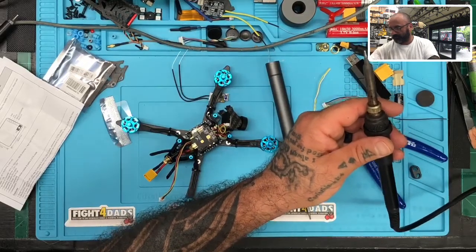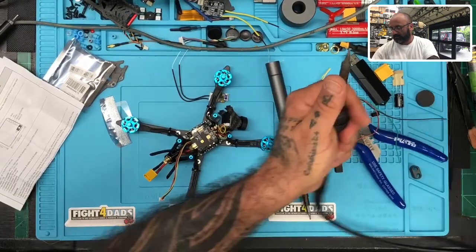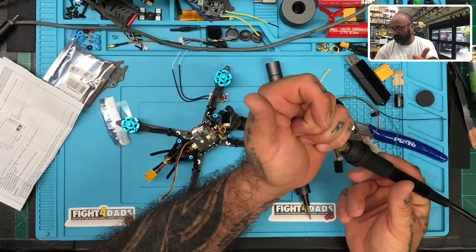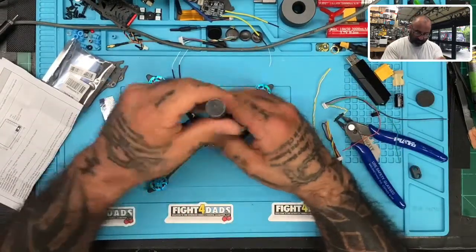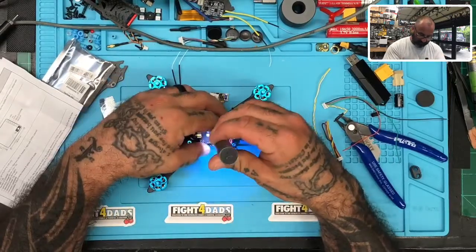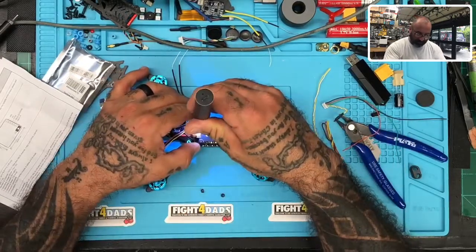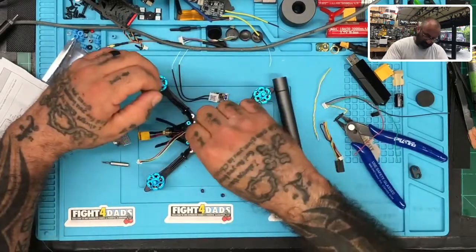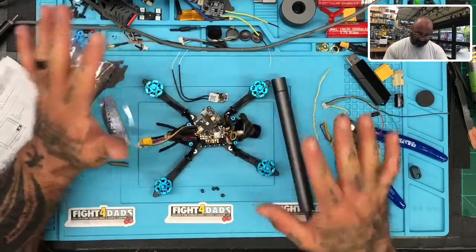Got to lower this down and make sure this is getting hot — yep, that's getting there. Perfect. What I'm going to do is actually remove the VTX. The screwdriver bits fit perfectly to cover these lock nuts right here — this is just a piece of cake. I'm going to take this off because I want to remove the wire HCLRC put in, as I just want a direct solder to the board.